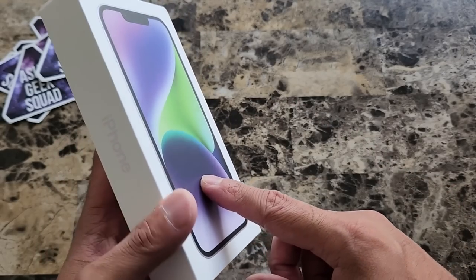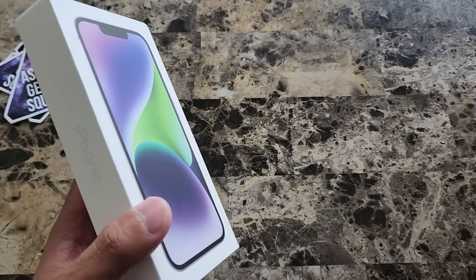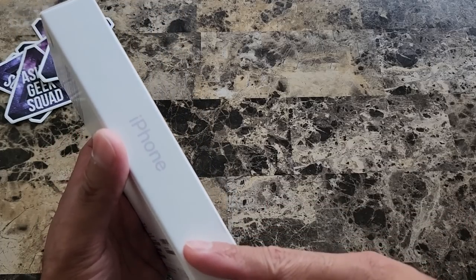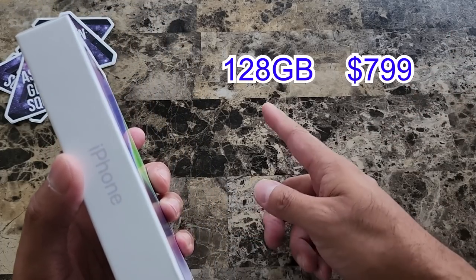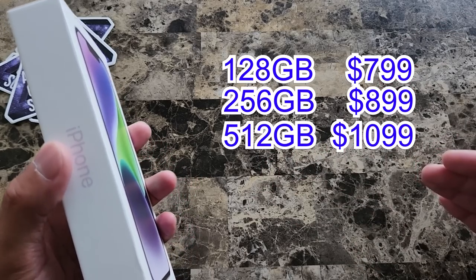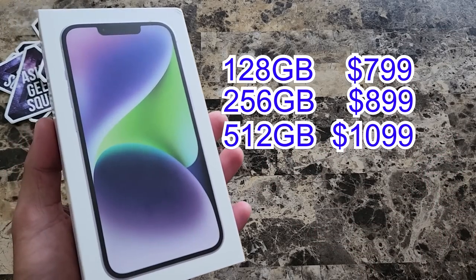The version we're unboxing is purple. It comes in 4 other colors: Midnight, Starlight, Product Red, and Blue. This starts at the price of $799 for the base model with 128GB. You can go up to 256GB for $100 more and 512GB for $200 more.